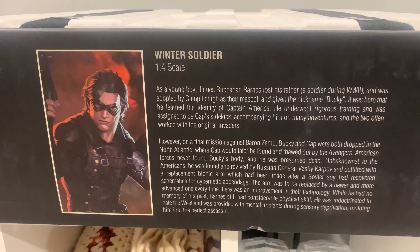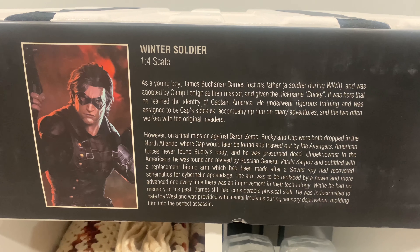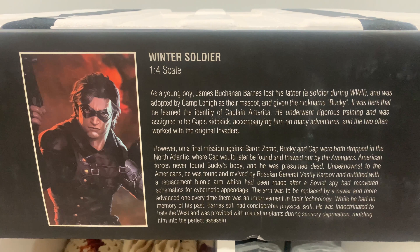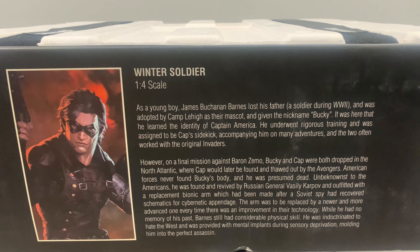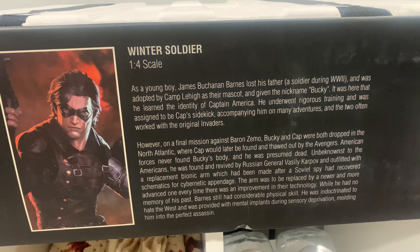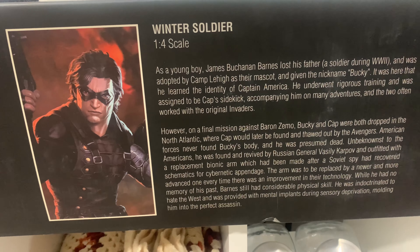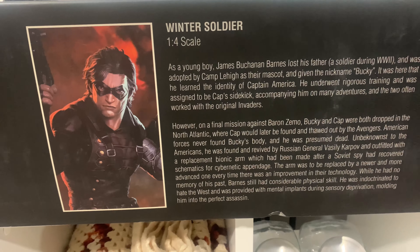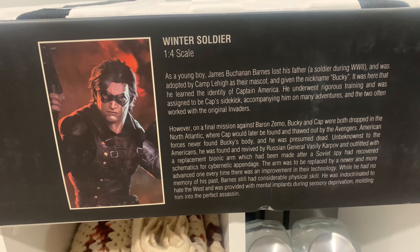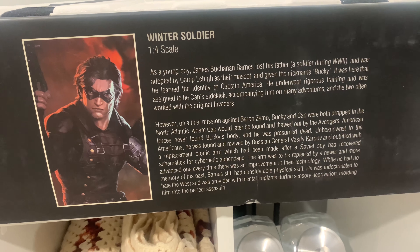It says Winter Soldier 1-4 scale. As a young boy, James Buchanan Barnes lost his father, a soldier during World War II, and was adopted by Camp Lehigh as their mascot and given the nickname Bucky. It was here that he learned the identity of Captain America. He underwent rigorous training and was assigned to be Cap's partner, accompanying him on many adventures, and the two often worked with the original Invaders. However, on a final mission against Baron Zemo, Bucky and Cap were both dropped in the North Atlantic, where Cap would later be found and thawed out by the Avengers.